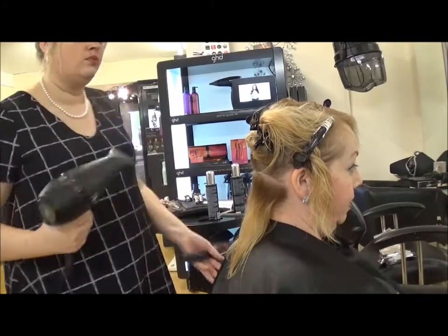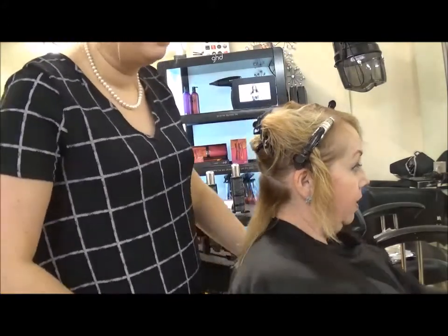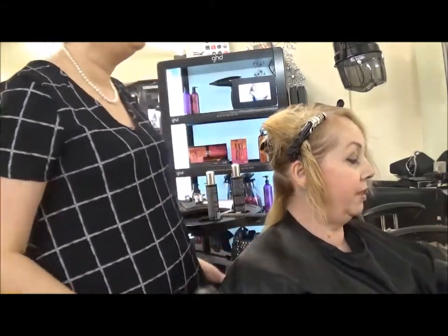Always use your nozzle when professionally blow drying the hair. I only take my nozzle off when I'm doing a rough dry.